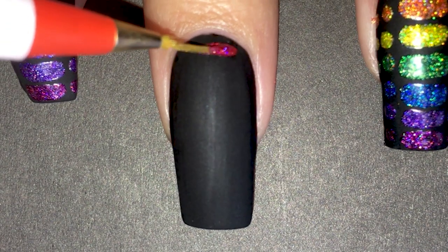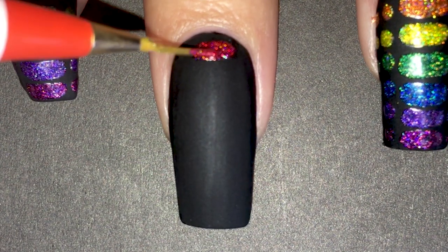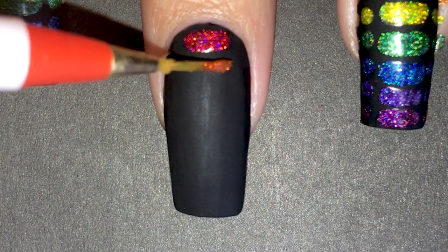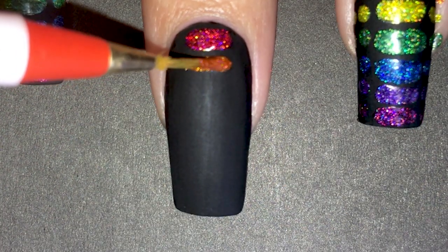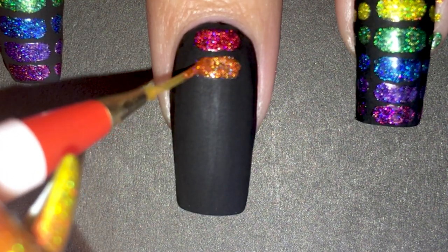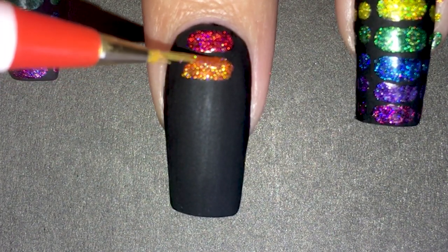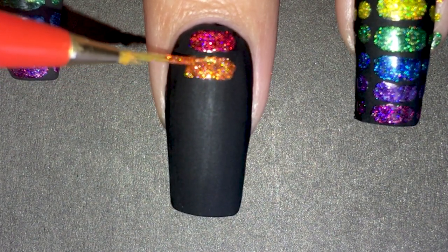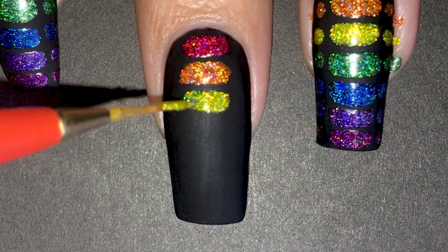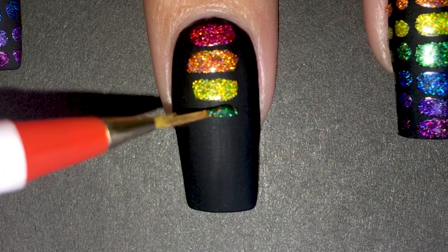Next up is applying all the colors of the rainbow in a snake-like pattern. This design is totally a recreation of Alicia the Nail Doctor's nail art. I'm starting off with the rounded rectangles in the middle. You can use a dotting tool for this but I found I was more precise with a detail brush. At first I was sure I would have to apply white first to make the colors pop, but I tested it on a fake nail and nope — it was fully opaque and vibrant straight on the black. Which is great because it takes fewer steps and you only need one coat.